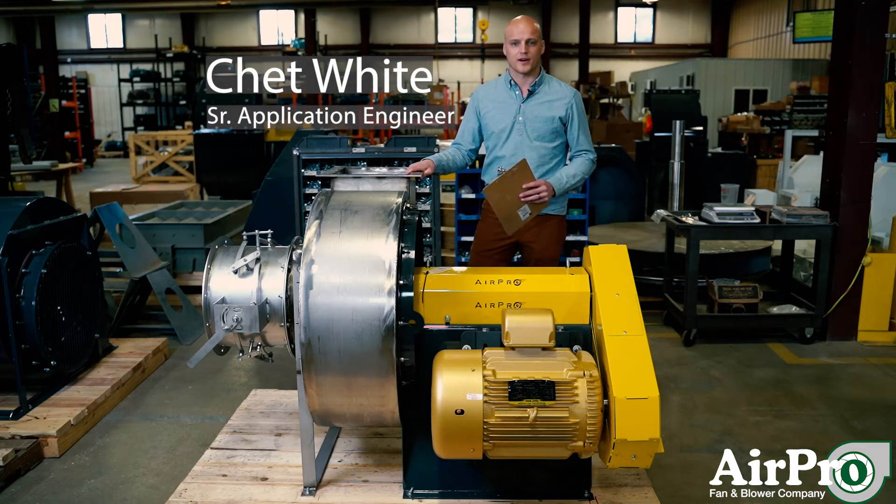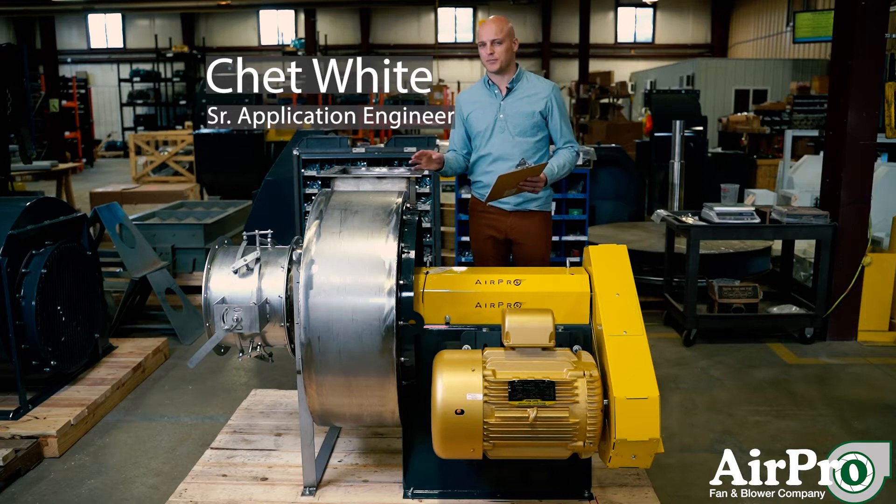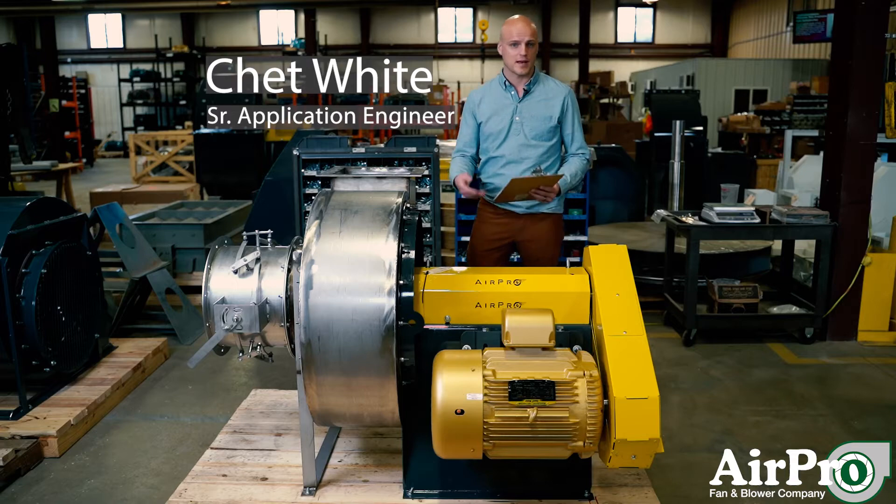When you're operating your fans out there, we want you to stay safe. So let's talk about some key safety practices that you can practice whenever you go to check out your fan or do some type of work on it.